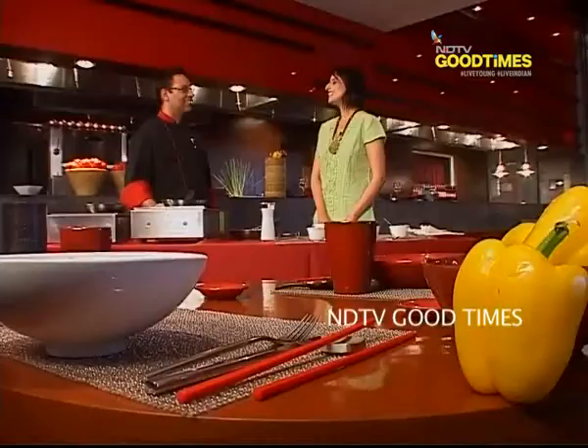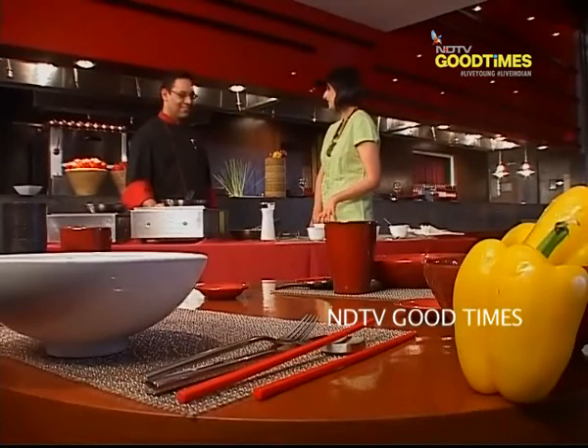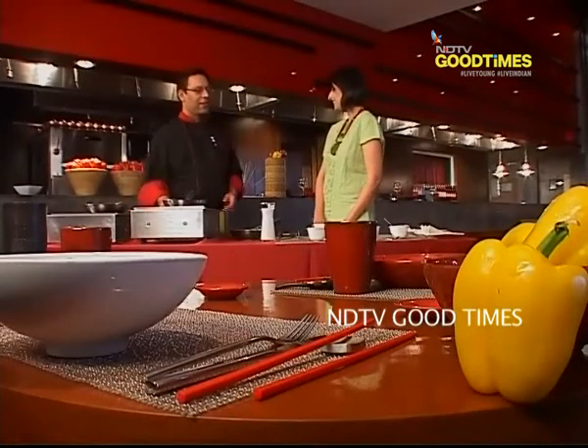Shahi Tukra is an extravagant dessert that not only satiates your sugar craving but also makes you feel like royalty. Did you know that Shahi Tukra literally means royal morsel? I will teach you how to make it.